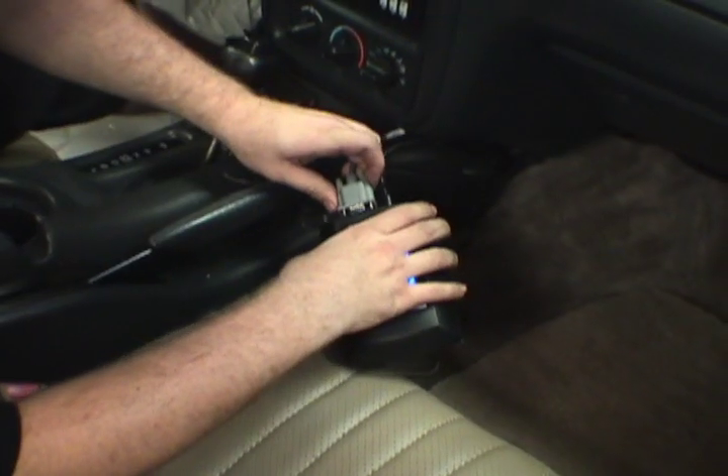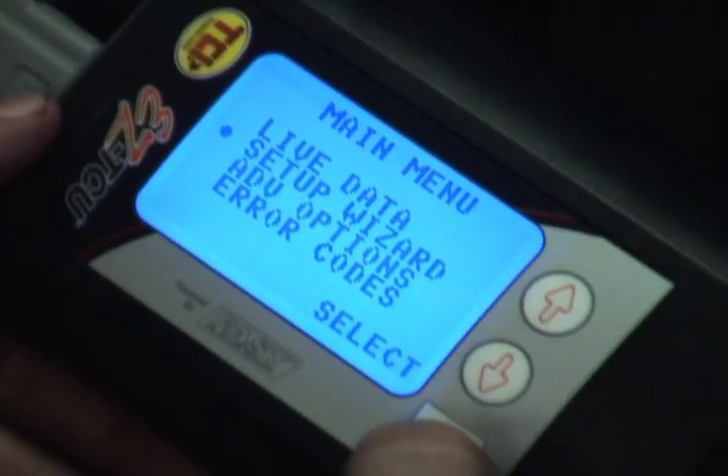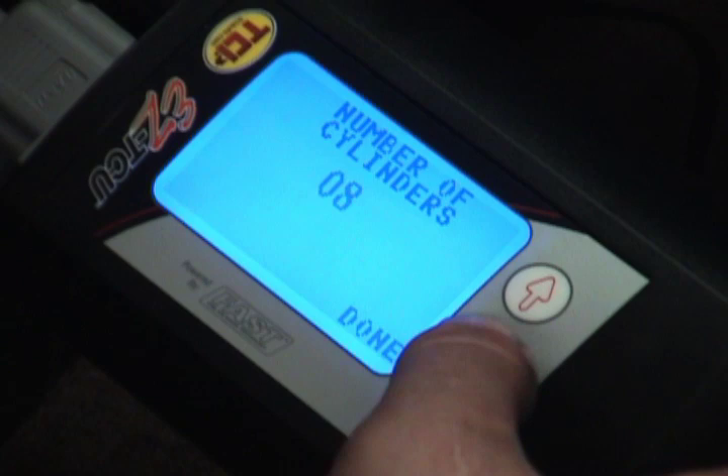Now that we've gotten all the wiring done, we're ready to go ahead and get it rolling. You'll notice when you first turn on the handheld device, you have the option of going to the setup wizard. This is where you'll answer all of the questions about your car and go through some simple steps to get the car running.